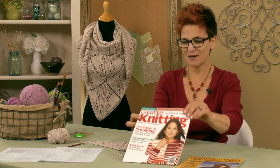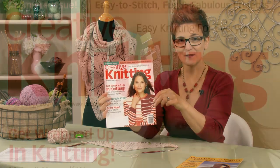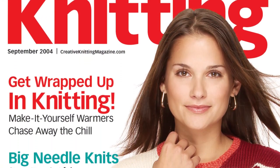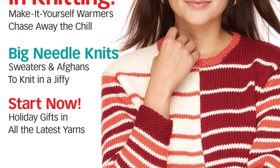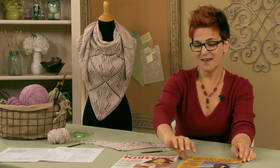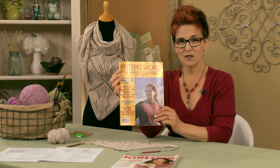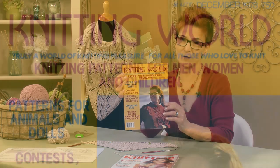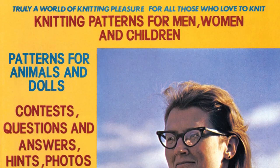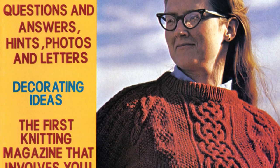I happen to have the very first issue right here in front of me. This is the very first cover of the magazine, so it's really exciting to go back in time and look at some of the projects that were in this issue. I also have the first issue of Knitting World, which is actually what Creative Knitting morphed into before it became Creative Knitting. My favorite cover line on here is 'the first knitting magazine that involves you.'